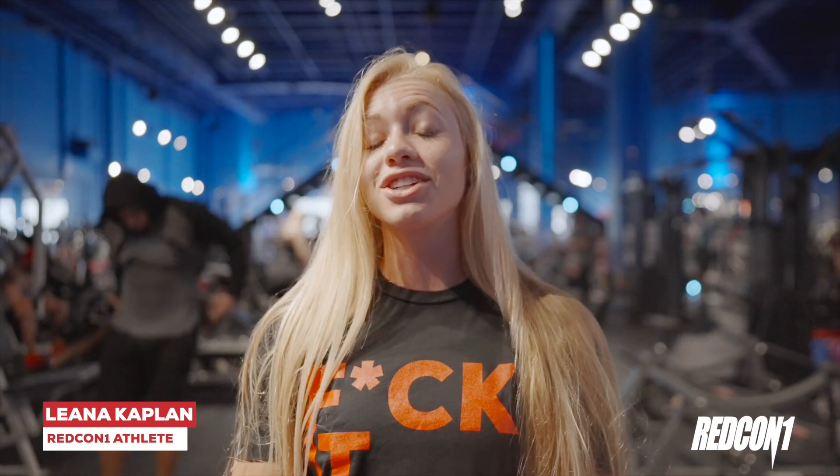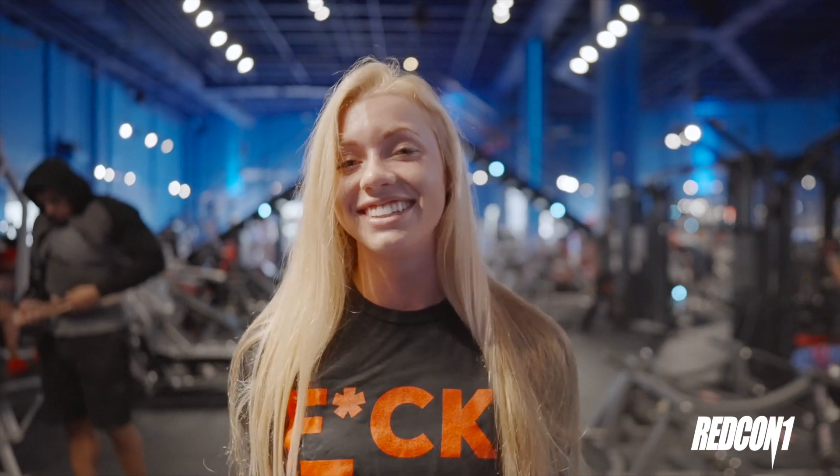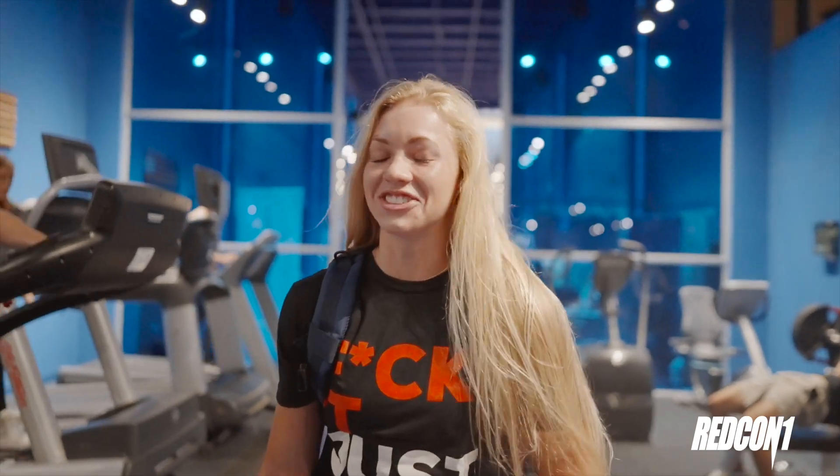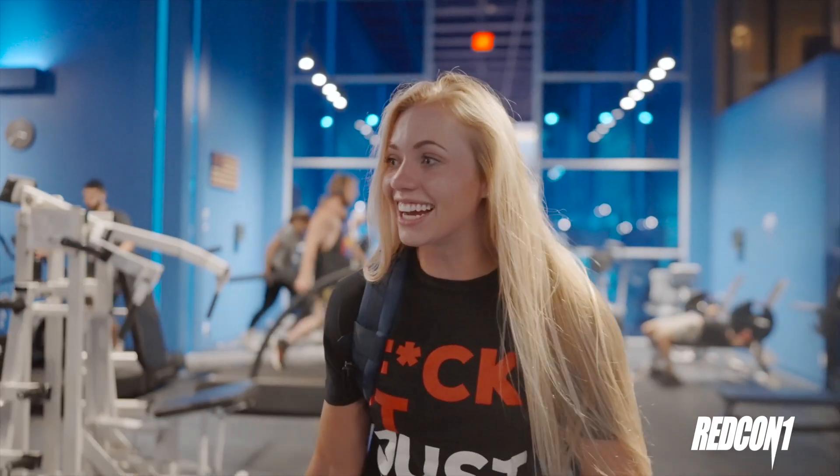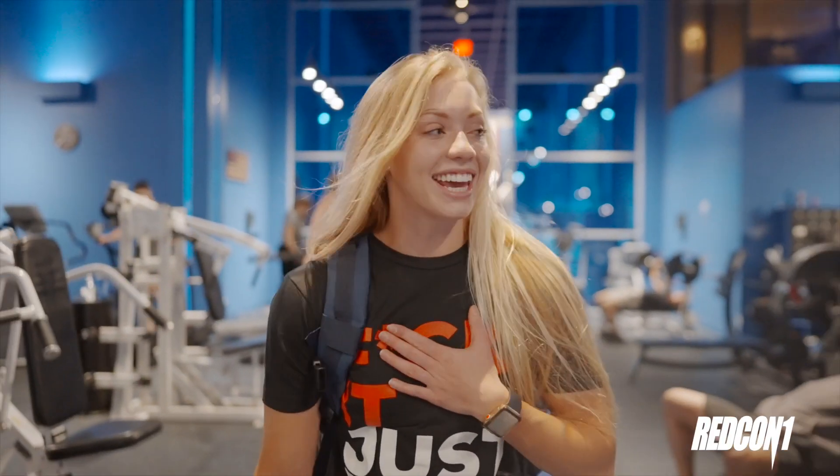What is up? My name is Liana and this is my first time here at Redcon 1 gym. I'm one of Redcon 1's athletes and today we are actually going to be training leg day. So I'm super excited to be here, super excited to be training legs here in Boca Raton, Florida. Pictures don't do justice on this place — this place is freaking amazing. The equipment, the lighting — kind of on gym nerd cloud nine right now.